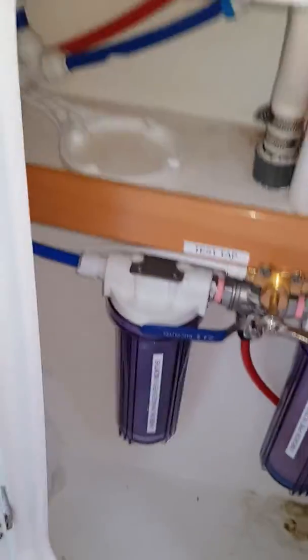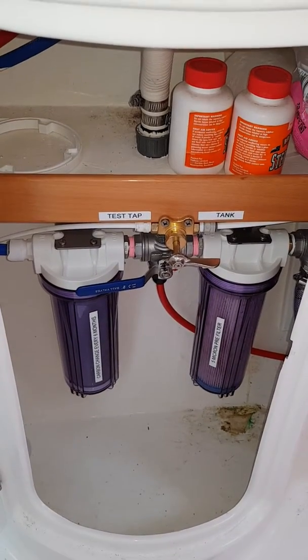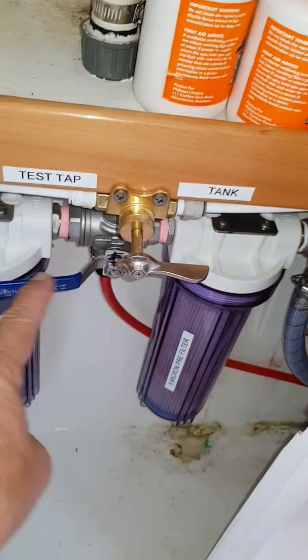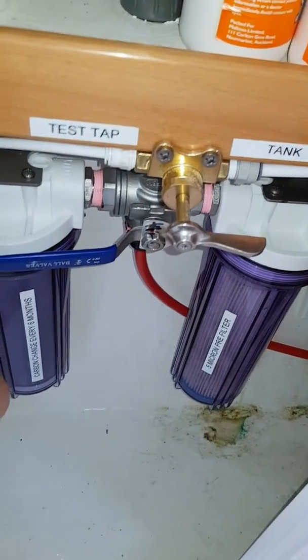Covered under the sink we've installed a second carbon filter to take the chlorine out of the water that may be in the tanks for back flushing. There's a three-way valve here to divert from the sea water and the tank water for back flushing.